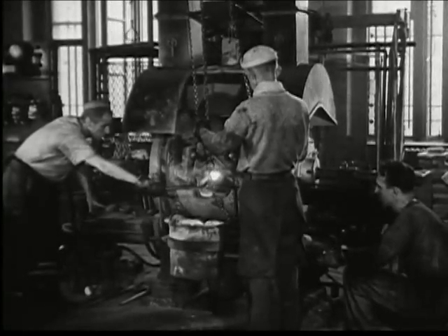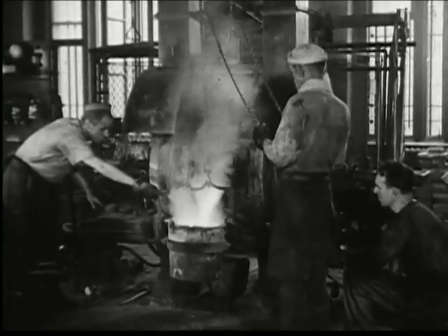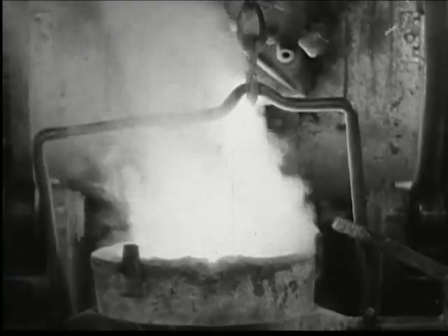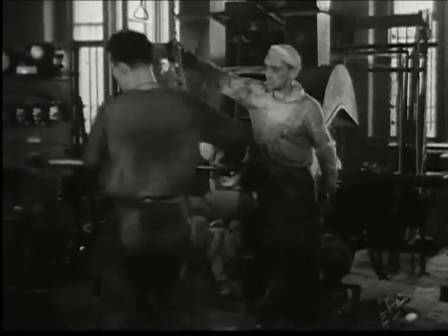The employees of the mint maintain a constant check on the coins they make, keeping them of uniformly high standard. When the melting has been completed, the delicate operation of tapping the furnace gets underway. Sputtering and sparking, the molten metal runs direct from the furnace into a carrier, which is transferred immediately to a rack where the molten metal is poured into special forms.